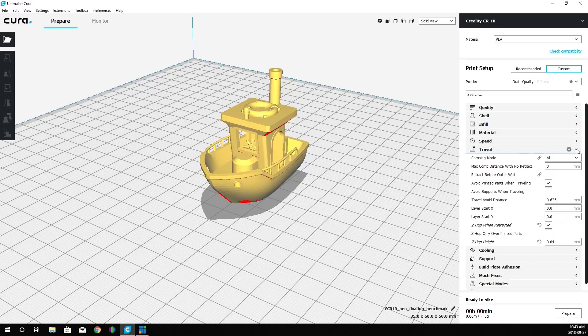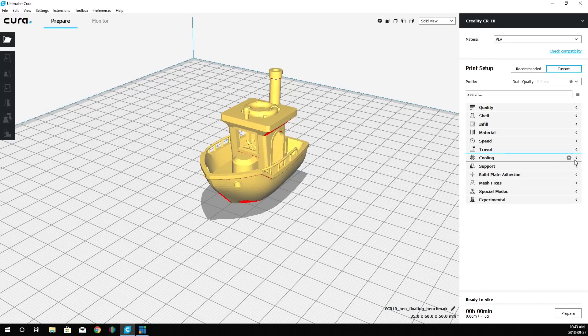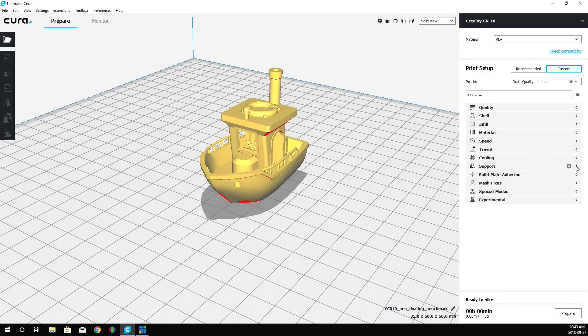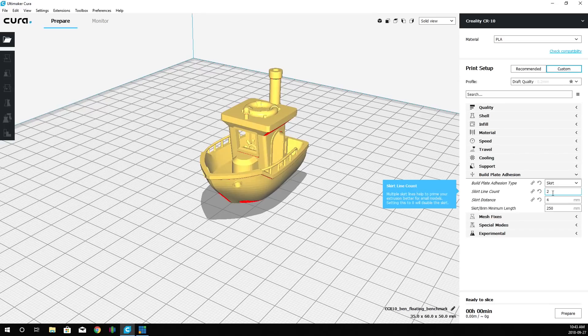Travel settings we can leave alone. Under cooling, we want to make sure print cooling is enabled at 100%, and it's going to start cooling at layer 0.3mm — a little higher than normal. Support is turned off — we don't need any. For build plate adhesion, we are using a skirt with a line count of 2 and a skirt distance of 4 millimeters.